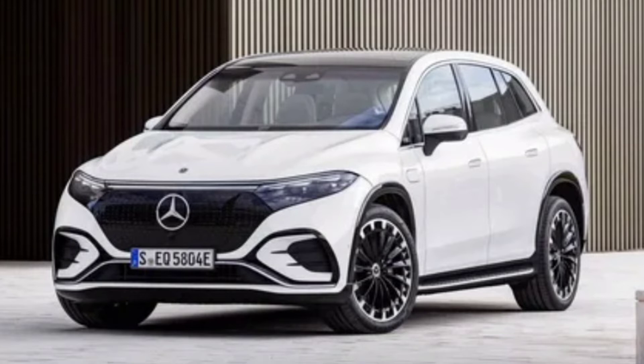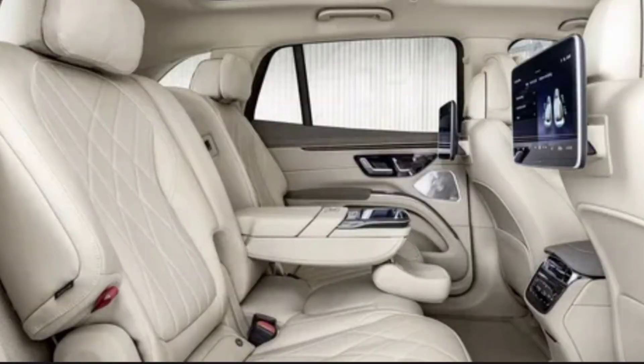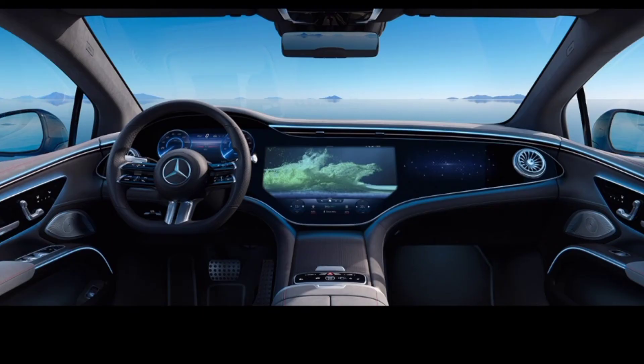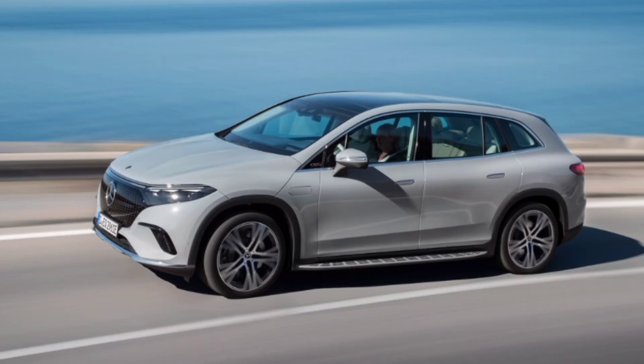Power for all trim levels comes from a 107.8-kilowatt-hour lithium-ion battery mounted in the floor. Mercedes claims the X450 can achieve an impressive 600 kilometers, or 373 miles, of range using the WLTP scale, likely corresponding to an EPA number of around 300 miles. Range estimates for the more powerful X580 are not available, but even the least efficient model should be able to hit 275 miles before needing a charge.